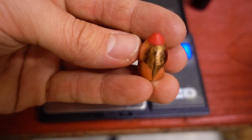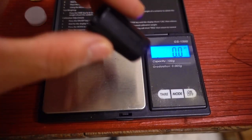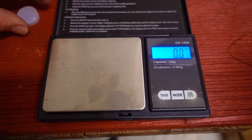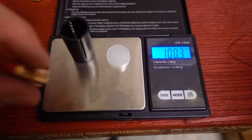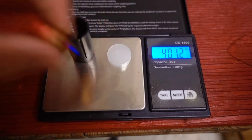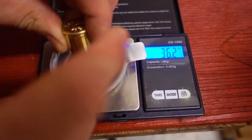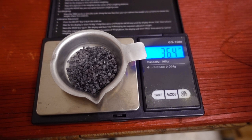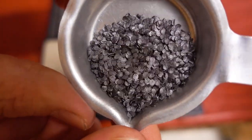The Monoflex slug is weighing in at 300.9 grains. The sabot wad alone is 81.4 grains. Our gas seal is 19 grains. All of the components together come to 401.2 grains. And the powder charge — I dropped probably about three grains — but the remainder is weighing 36.4 grains. And here's a closer look at the powder.